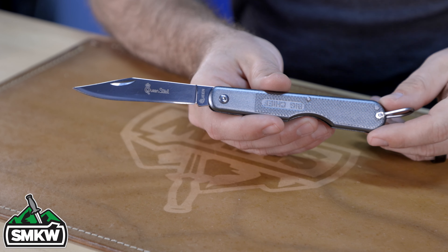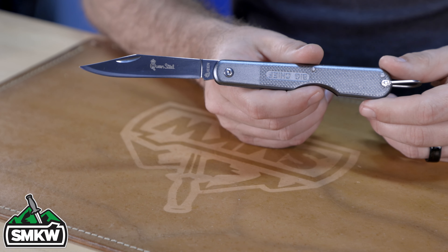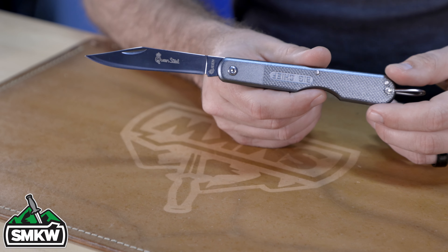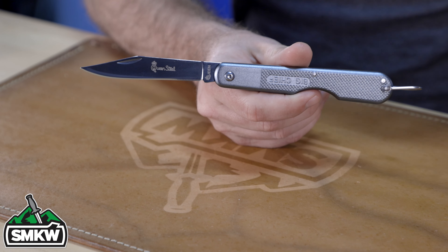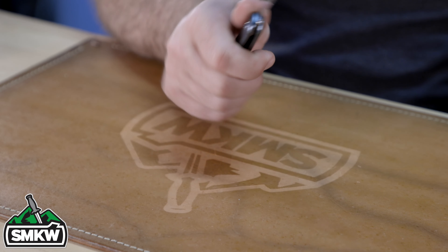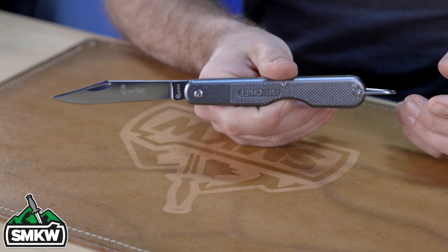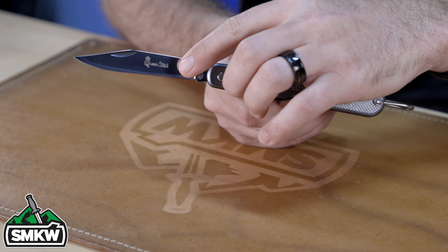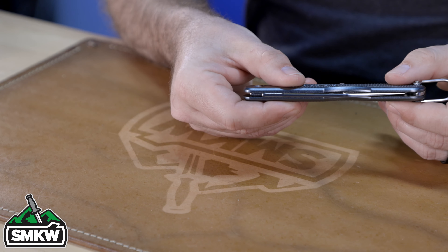This is the Queen Cutlery Big Chief Easy Opener. It features a four-inch 440C stainless steel clip point blade with a mirror polish finish and a nail nick. The handles are textured die cast aluminum — the same diamond-plated die cast aluminum the original Queen had — with a stainless steel lanyard bail. It's five inches closed, so this is a big boy. It fits in the hand great, nice and lightweight, and it's coming in at just $14.99. Great feel, great sound, great alignment — we are super proud of that one.